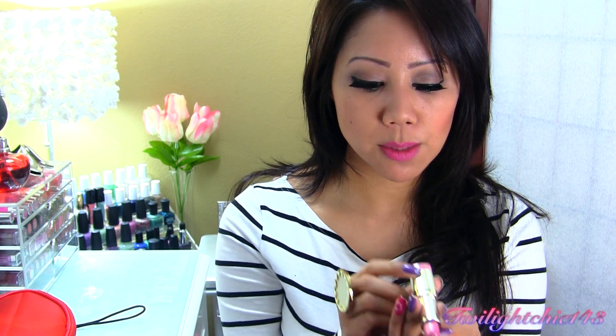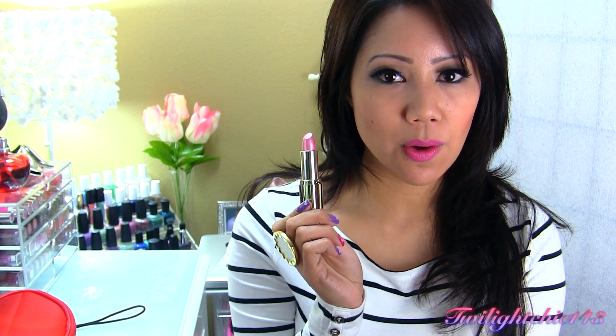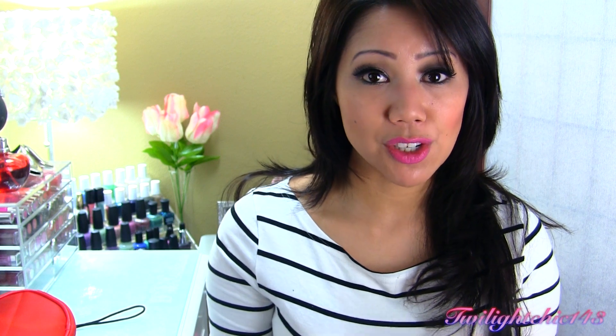The only lipstick I wasn't too impressed with would have to be Zero Nine Pink Frost. I felt like this one just really didn't go on very smoothly — it felt like it was actually very dry. Maybe it's just the lipstick that I got. But for the rest of them, I would absolutely recommend all of the lipsticks. I think the lip liners go on very, very smooth and creamy, and they really complement the lipsticks very well. I absolutely love all of these lipsticks — I love the formula and the pigmentation.